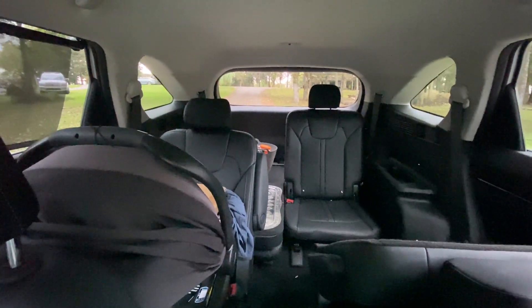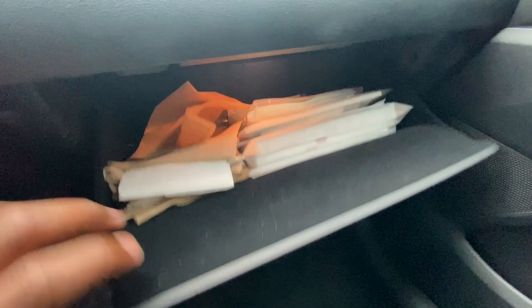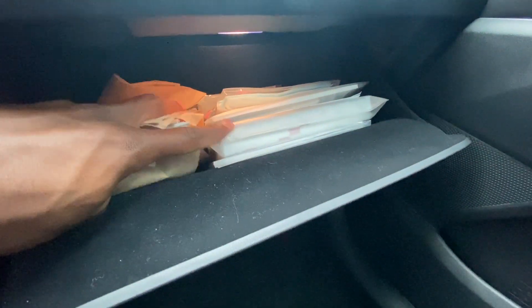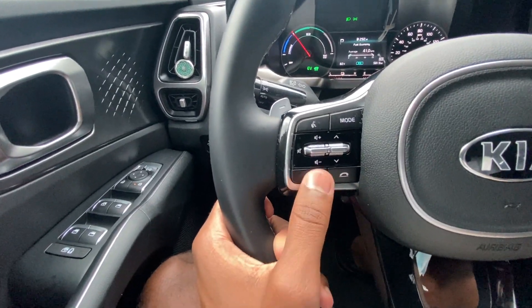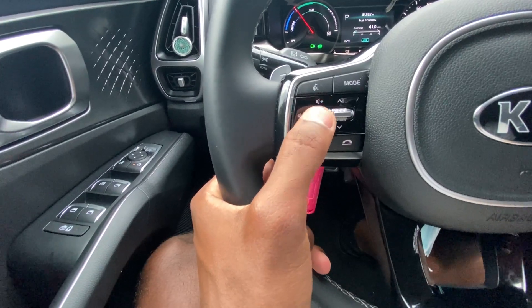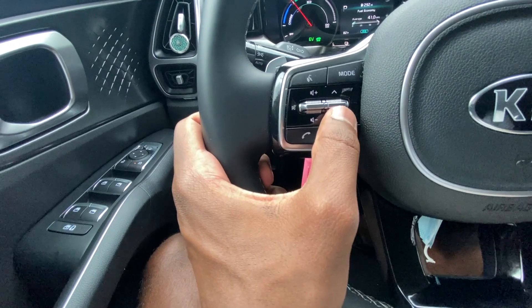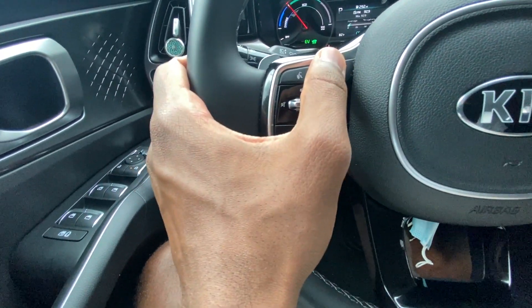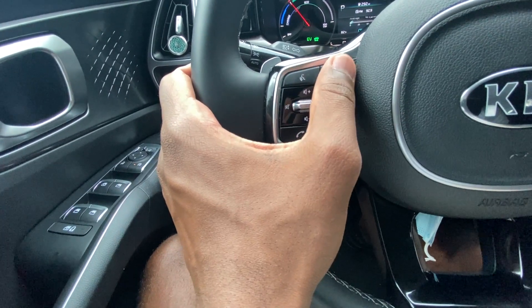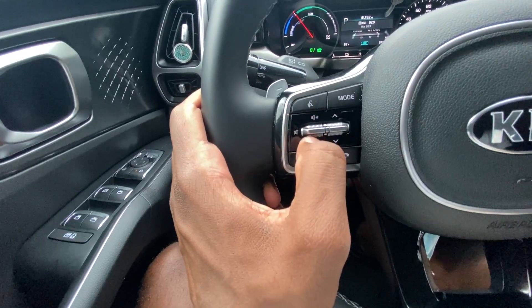Pretty good center console space. There's a decent-sized glove compartment with the owner's manual. To the left side of the steering wheel we have Bluetooth controls — volume up and down, mute, and track or radio station controls to cycle through FM, XM, and AM.